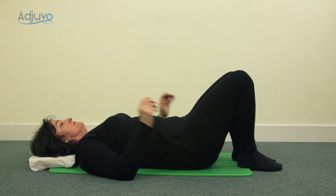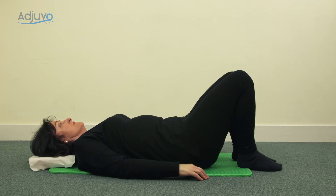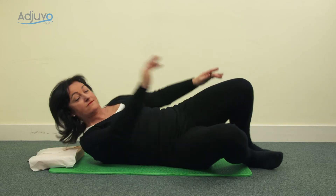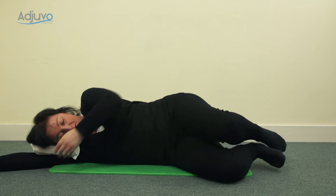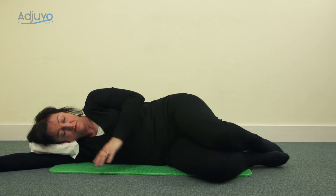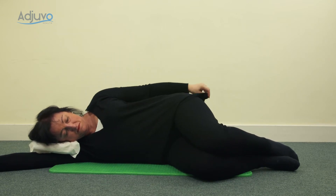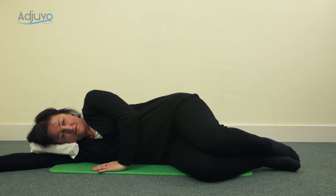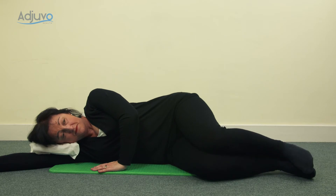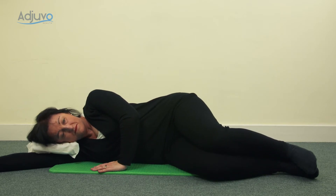Bring your arms down by your side, roll your shoulders, and then turn onto your side facing towards the camera with a small cushion between your arm and your head. Have the knees forward, lift through the chest, and you can either have your hand on your side on the pelvis or, for more balance, have your hand on the floor in front of you, keeping the shoulder away from your ear. Gently drawing through the tummy, take a breath in, and as you blow, float the top leg up to a hover — knee over knee, foot over foot.